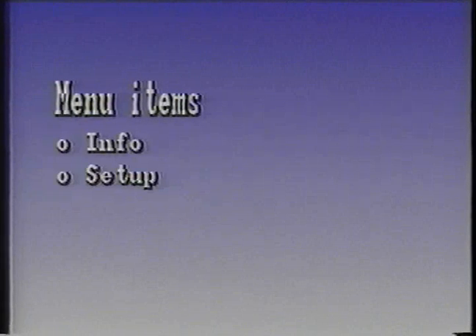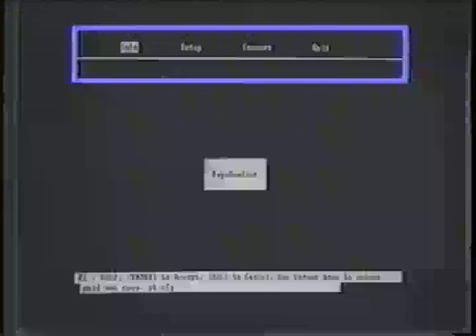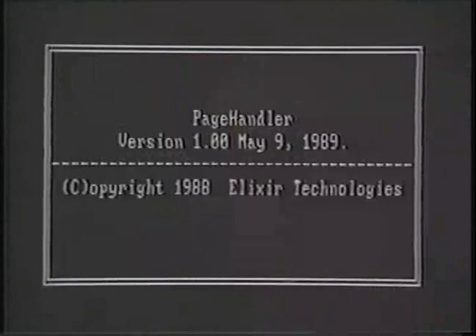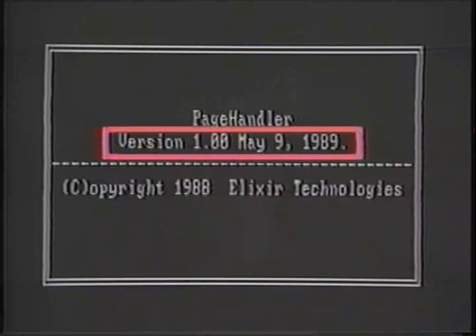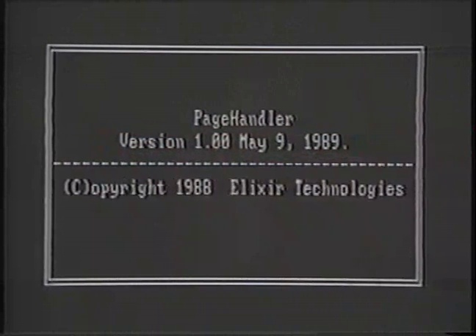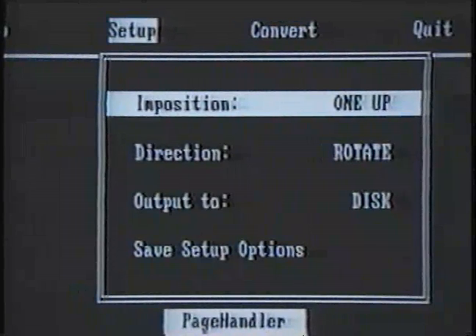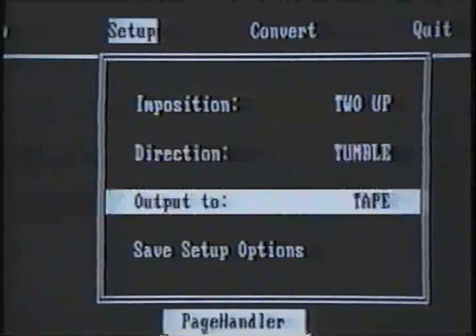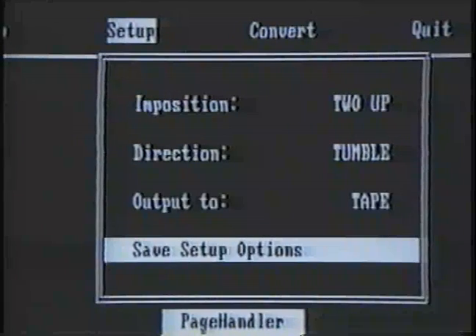Next, let's look at the four main menu items. These four options appear at the top of the Page Handler screen and are similar to VP-297. When you select Info, a box appears in the center of the screen which gives the Page Handler version number. The Xerox Customer Support Center will need to know this number if you call for help. By pressing any key, the Info window will disappear. The next option is Setup. This option displays the Setup submenu for selecting imposition settings, such as 1-up or 2-up. You may also select the printing direction, such as Rotate or Tumble Printing. Write the output to tape or disk, and select the Save option, which allows you to save all current setups to disk.